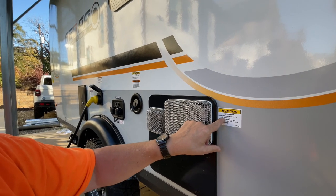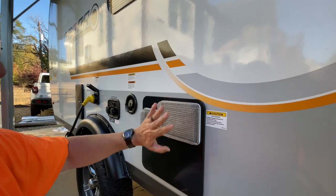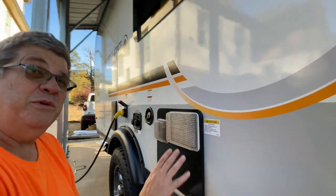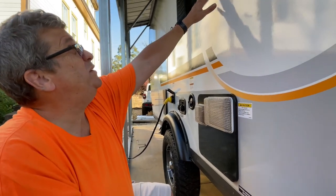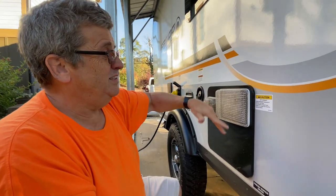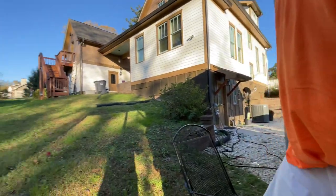Avoid prolonged exposure — exhaust vent area, do not touch vent. So don't do this when it's hot; just don't do it when the furnace has been running. Also, if you're running your furnace just don't open this window — leave that window shut because you could be getting exhaust fumes into your cabin, coach, RV, or camper.